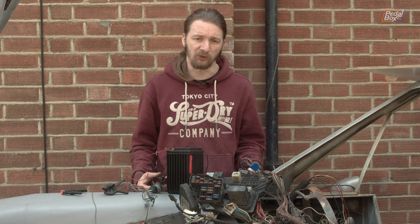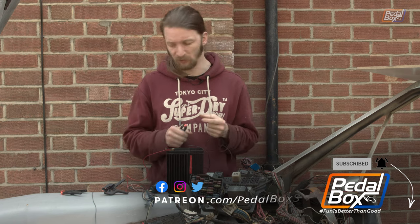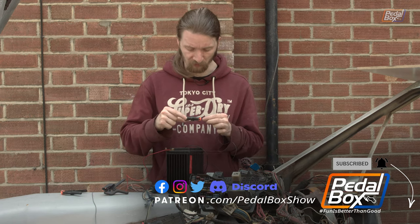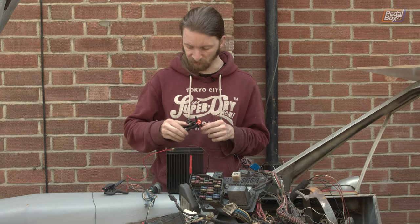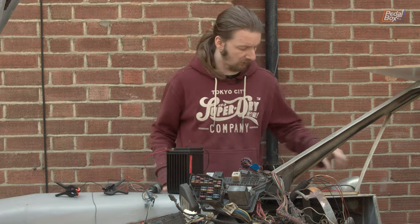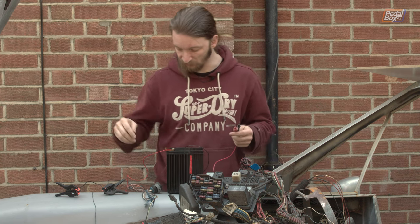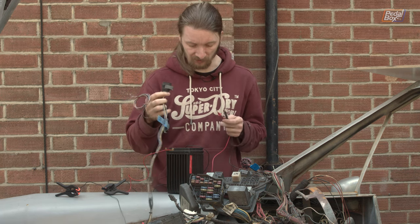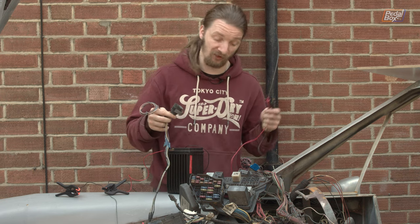A couple of final details before we start probing: we now have bare ends coming off our battery and largely unpainted — primered — metal that we've found is conductive in places. While we're not using the wires we're going to take little plastic spring clips, pop them over the ends of the leads, and then pop a second clip around so they can't roll over, hopefully keeping us from melting anything or causing big shorts on the body. We've also realised we don't actually know where the ground from our headlight connector runs to, so we're going to pop a continuity tester in there and find out where it comes out so we can connect the other side of the battery to it.